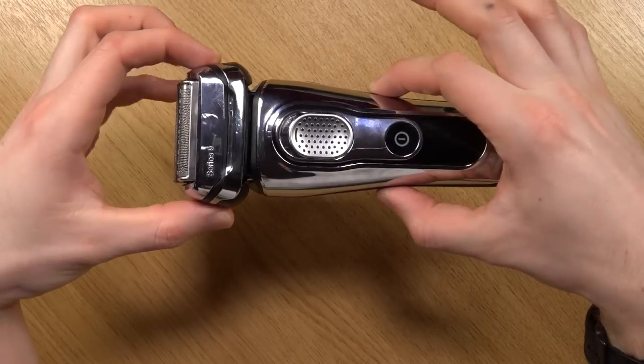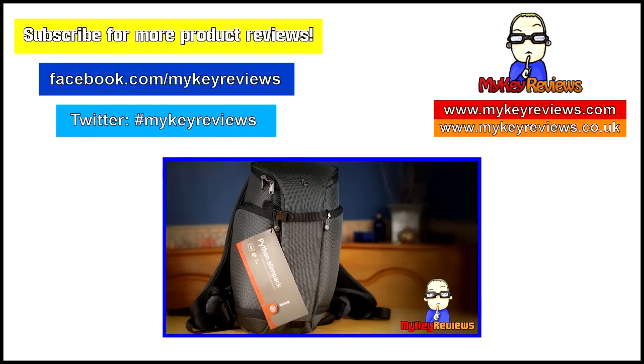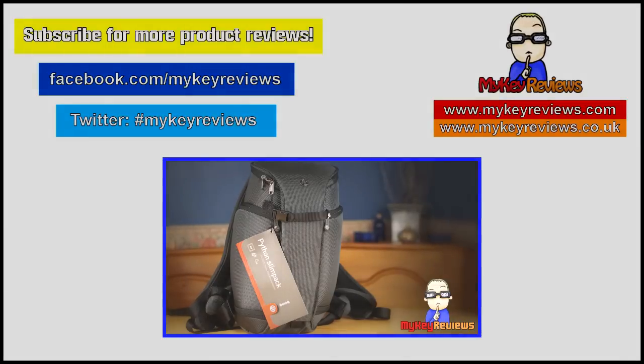So would I recommend it? Absolutely. Anyway guys, thank you for watching and I hope this video has helped. We'll see you next time, bye.